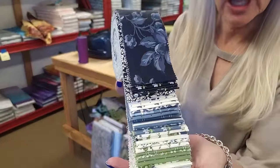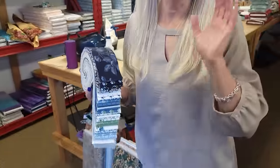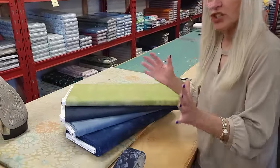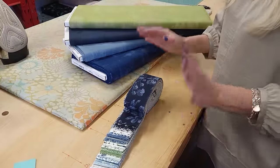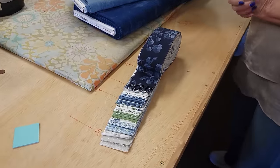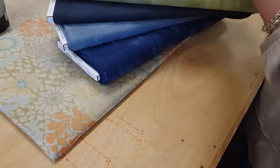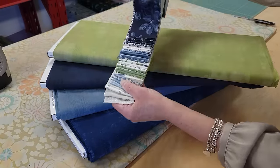Hi, I'm Donna Jordan from Jordan Fabrics. Today I'm going to show you how to make a jelly roll race quilt. It's pretty fast to make, and the nice thing about this is that it's an adjustable size, so you can make almost any size quilt. We've done a video showing how to do this in the past, but I've come up with some new hints and new ways to make it that I think will improve it.